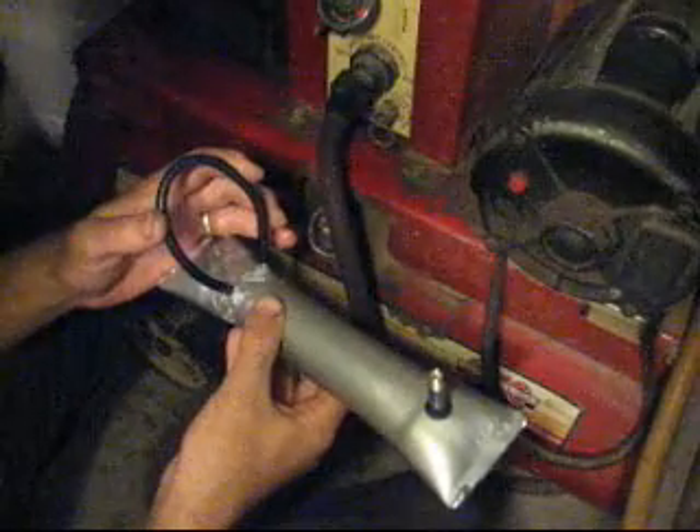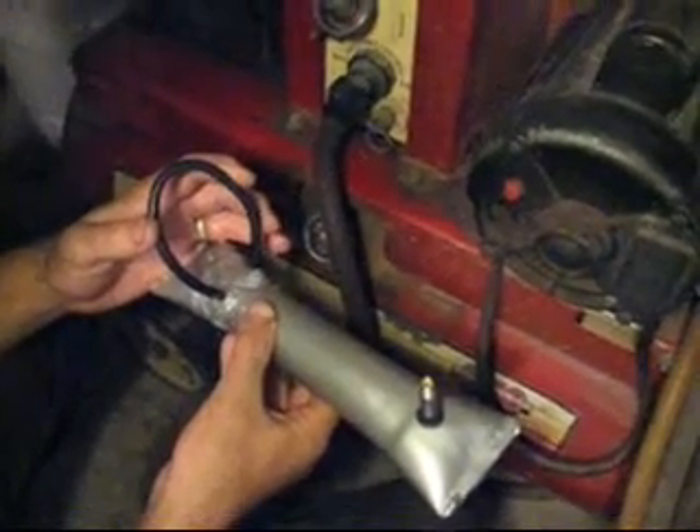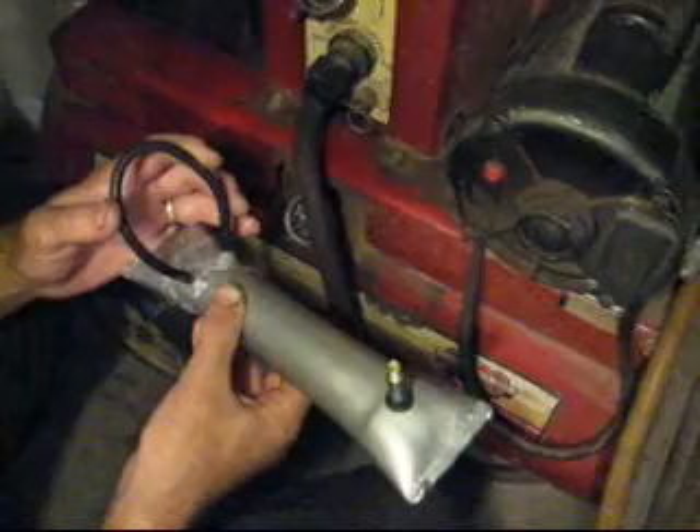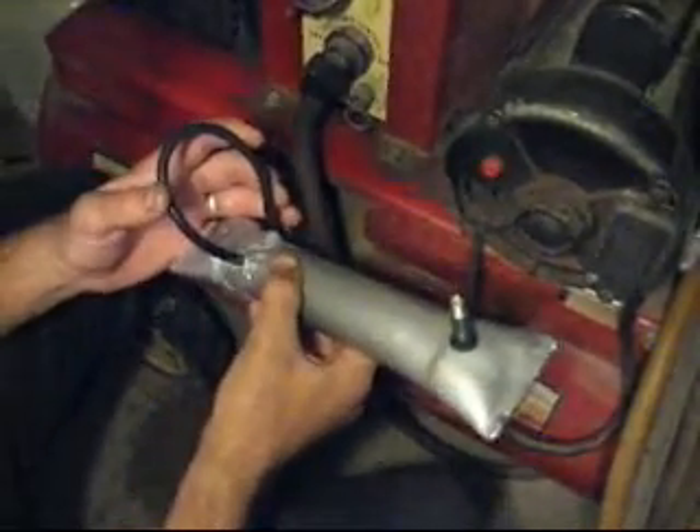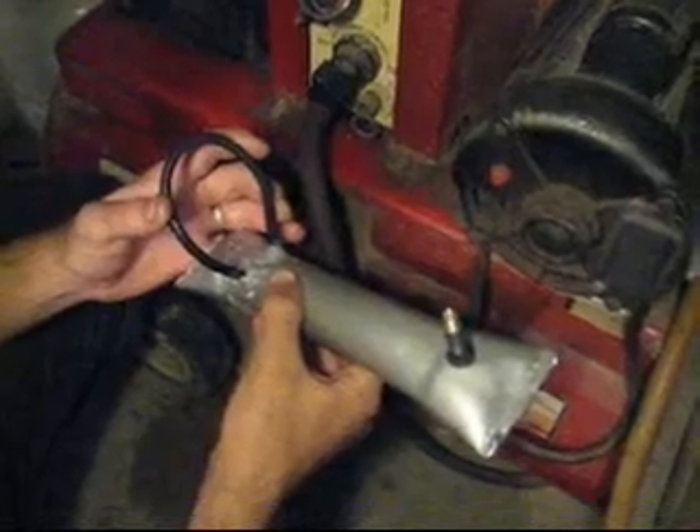This hose works extremely well for vacuum but it's not so effective under boost. Those leaks, if you have a supercharged car, cost you boost, and if you have a turbocharged car the turbo has to spin up a little bit faster to compensate for the air loss.